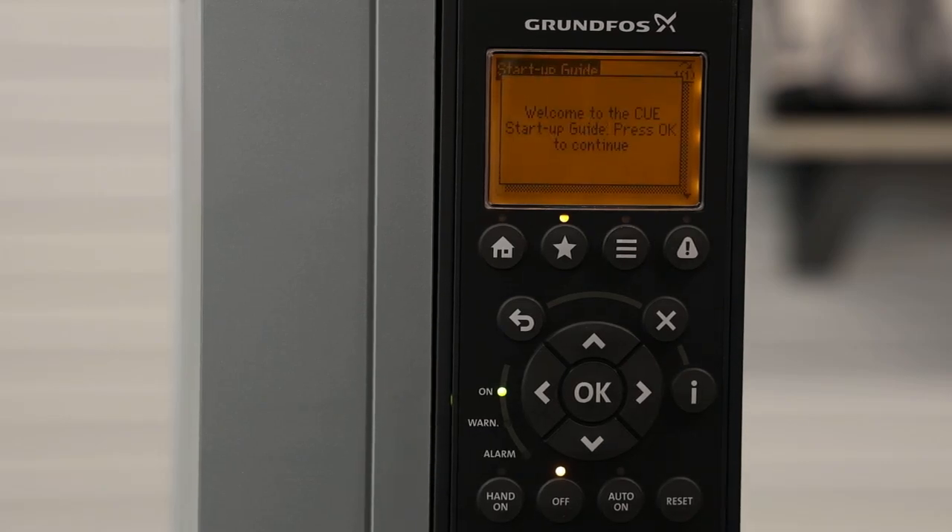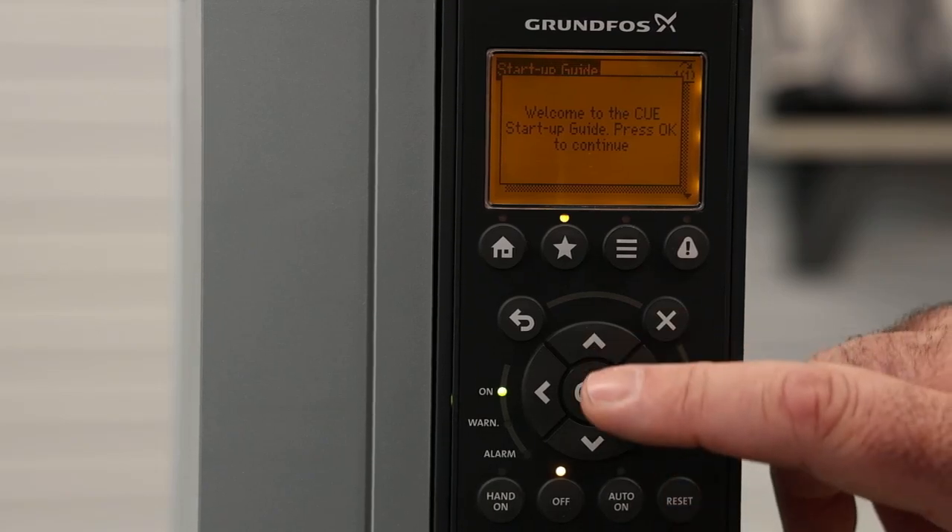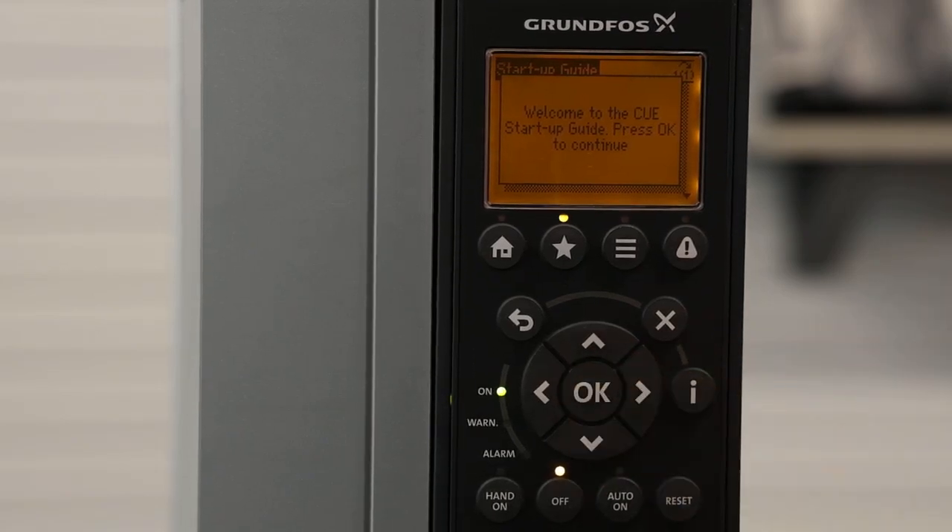The first screen that's going to pop up is your startup guide. At the end of this video, I'll show you how to come back to the startup guide if you make any mistakes during this process. We're going to hit the OK button to start the setup wizard.